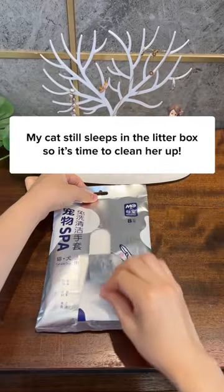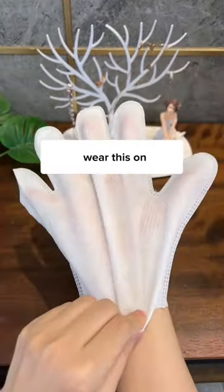My cat still sleeps in the litter box, so it's time to clean her up. Pull this out, wear this on, and let the rubbing begin.